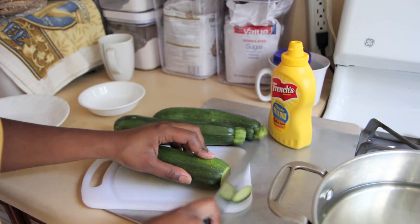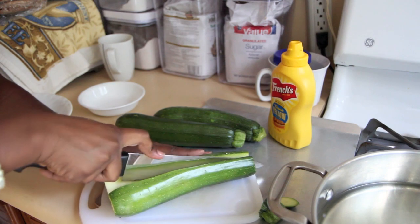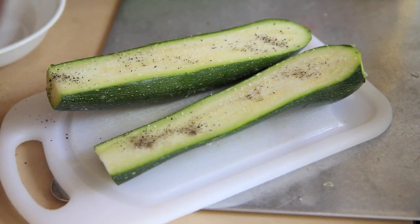We're going to start this recipe by heating some canola oil in a frying pan on the stove. Leave that at about a medium-high heat and watch it in case it smokes while we prepare our other ingredients. First we're going to prep our zucchini. You're going to cut off the ends and then cut the zucchini straight down the middle lengthwise — you want it to be long, cut in half the long way. Then sprinkle a little bit of salt and a little bit of pepper and let it marinate.